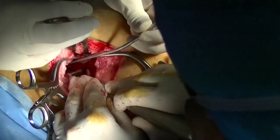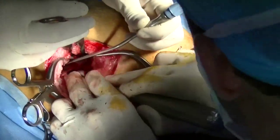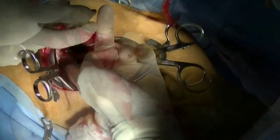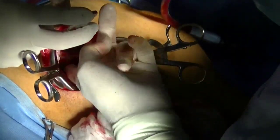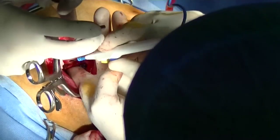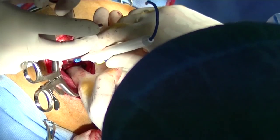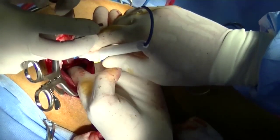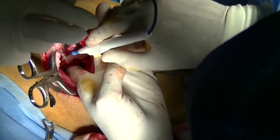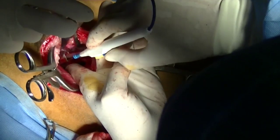The periosteum is separated away from the medial portion of the ileal wing and then a gauze sponge is placed. I like to stick my index finger in medial to the ileal shaft and identify the caudal-most extent of the sacrum or the sacral wing, and then I make a mark using my electrocautery to serve as a pattern for my osteotomy.